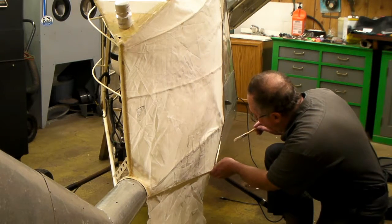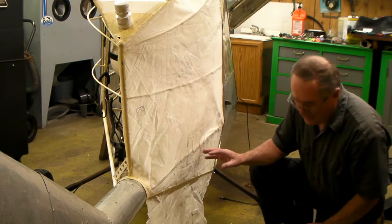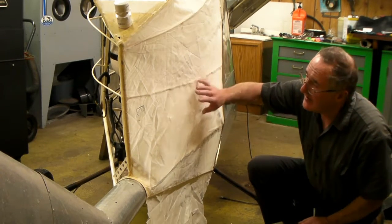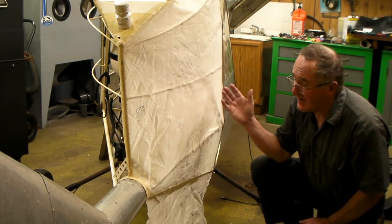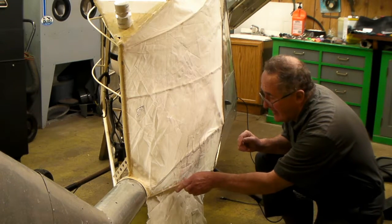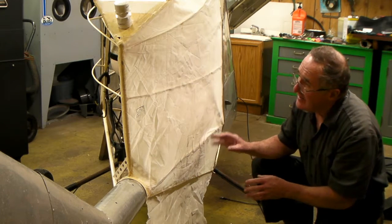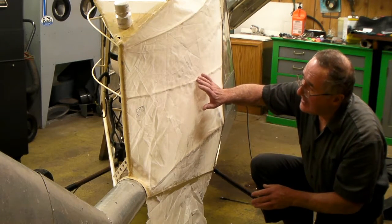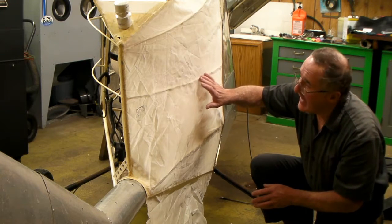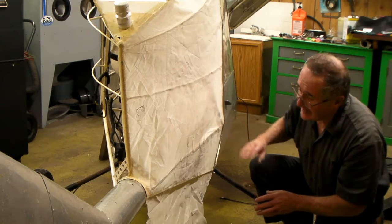What I do is rub the glue through. I do paint the tubes with glue before I even start putting the fabric on — put glue on the tubes and let it dry. Because when you put some on top of the fabric and it goes through, it'll soften the glue I've already painted on there, so it'll get sticky real fast. When you rub glue through the fabric, it's going to stick down real easy.